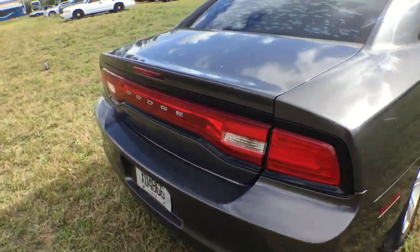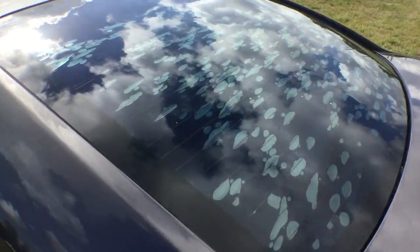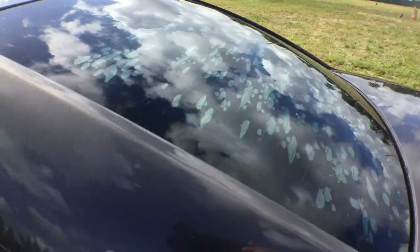The paint is a pretty charcoal gray color. The rear window tint is sitting and bubbling up in the back — it goes across.